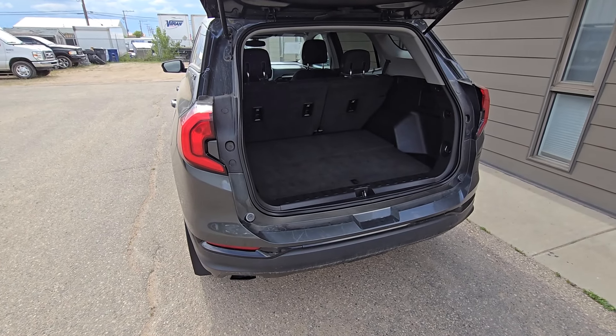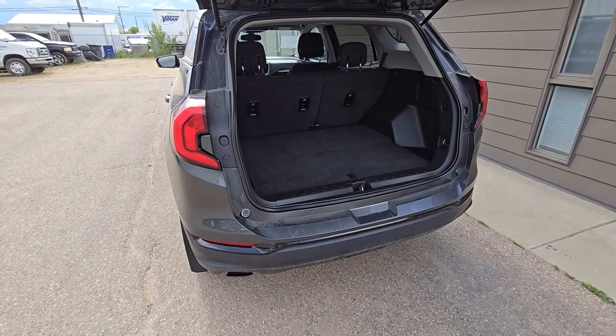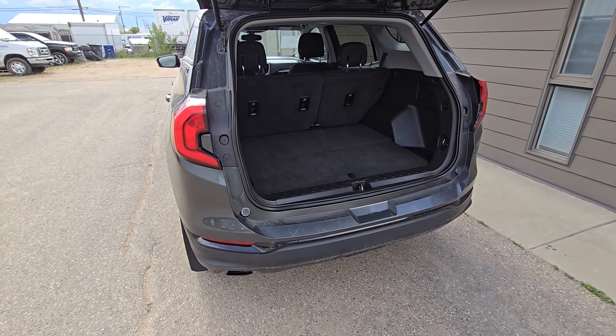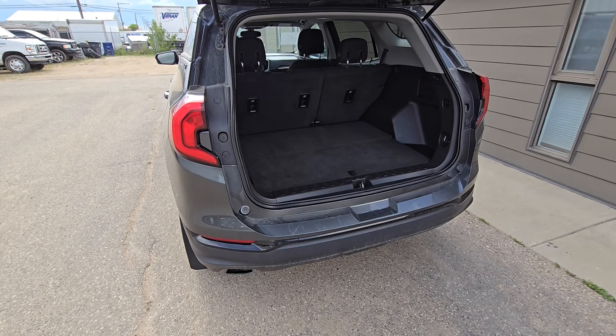Welcome to my YouTube automotive channel. In today's video I have a 2019 GMC Terrain and I will show you the location of the spare tire and spare tire toolkit. This video will apply to the second generation of GMC Terrains made from 2018 all the way up to 2024.